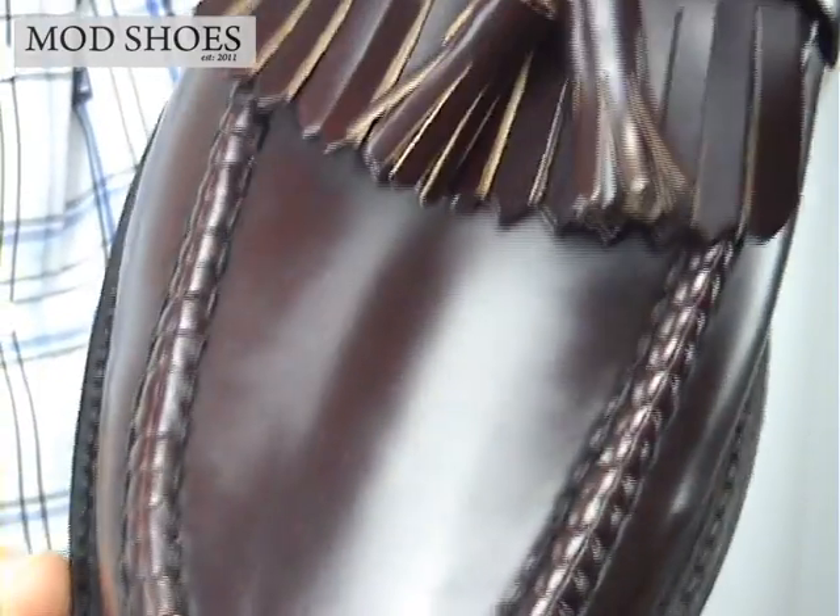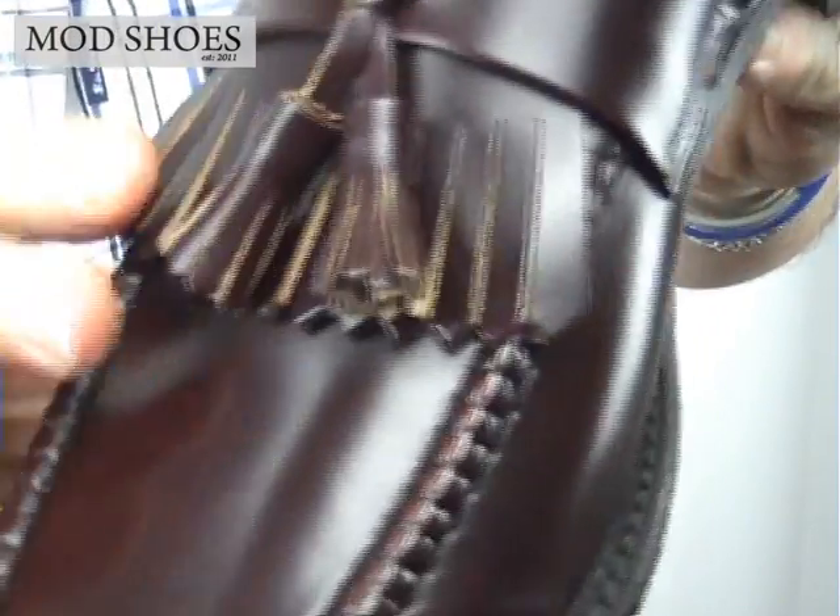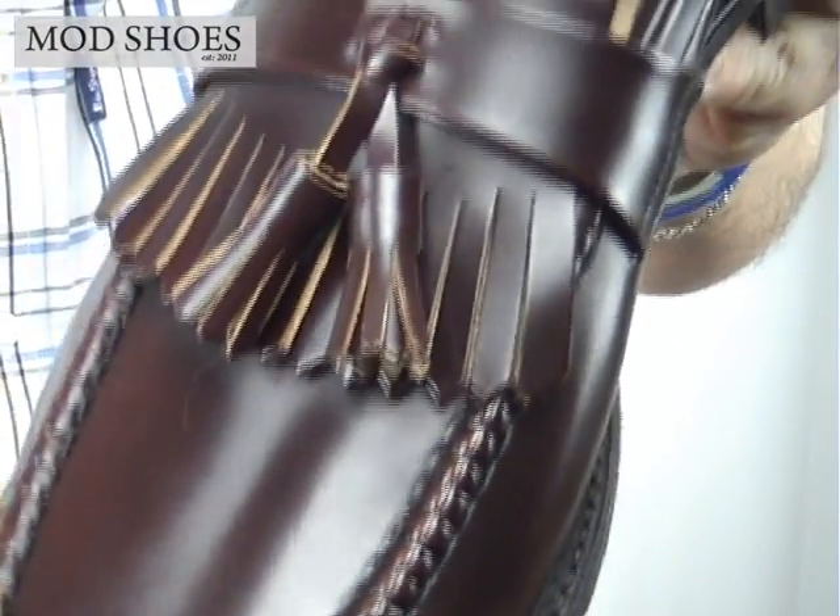Coming down, you've got the tassel as you'd expect, and the feathers. I think the feathers on this are a little bit longer than some of the others I've seen.